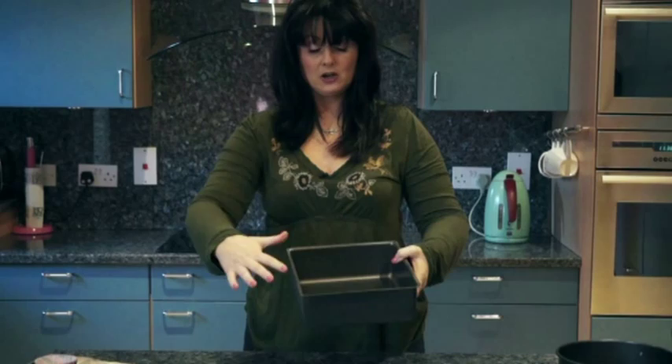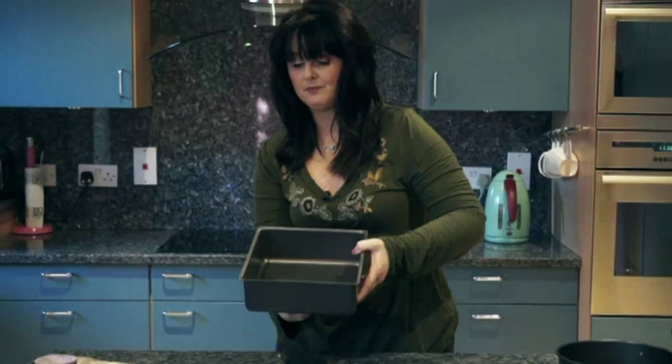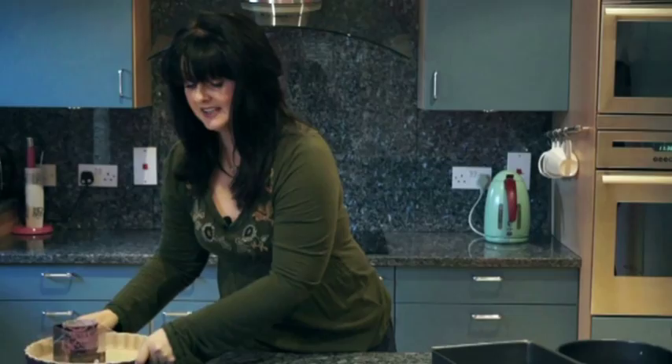This is my favourite tin, really. This is a square 20 centimetre tin and it's not a spring form, but it's a loose bottom. So the bottom lifts out like so, and your cake is like that. And then you can wear this as a handy little bangle if you're Lady Gaga or somebody.